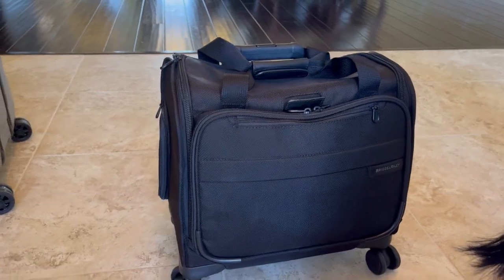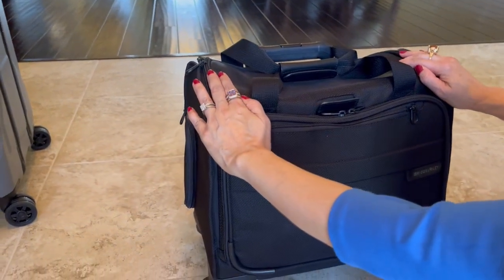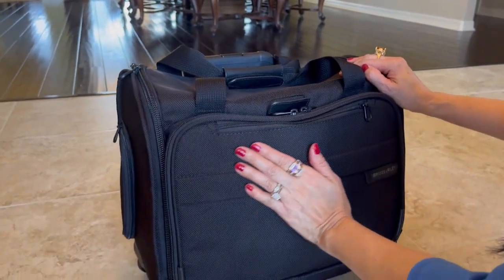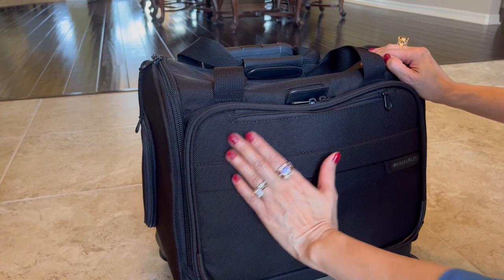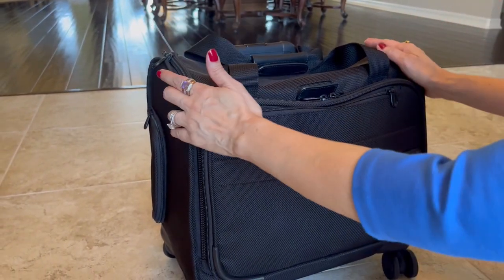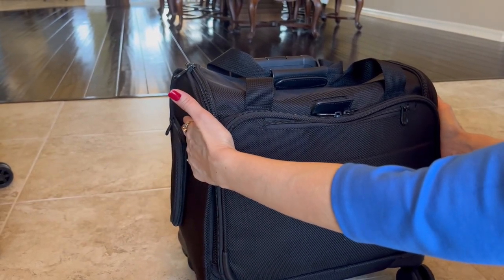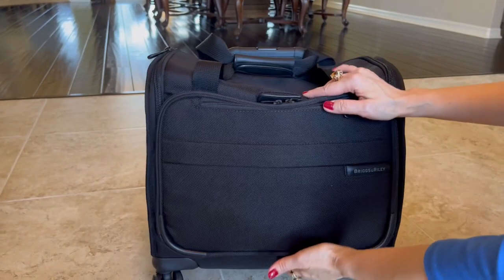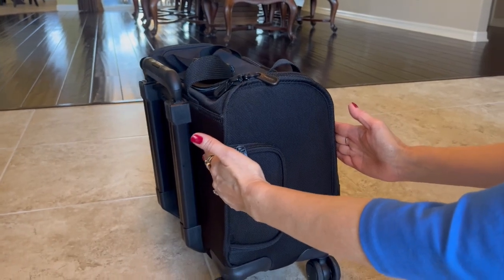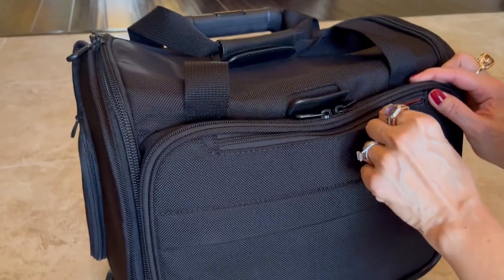Hello, Jacobs family here. So today we're looking at the Briggs & Riley Baseline Cabin Spinner. What I like about the Baseline collection is the really rugged exterior. For this particular cabin spinner, it's 16 inches in width, 14 inches in height, and nine and a half inches in depth, and it has multiple practical pockets.